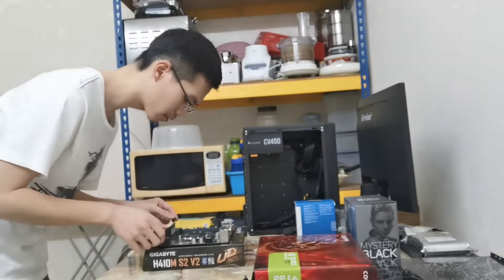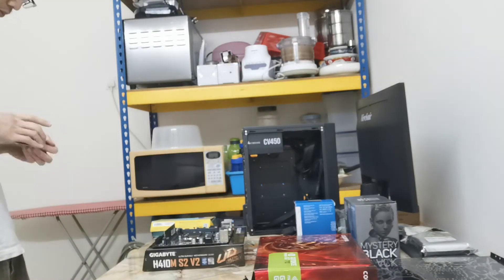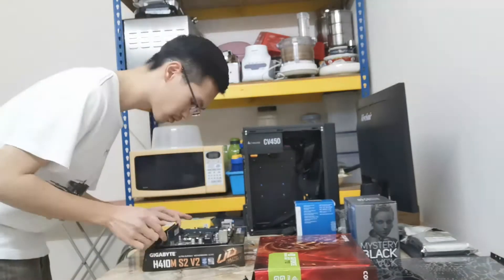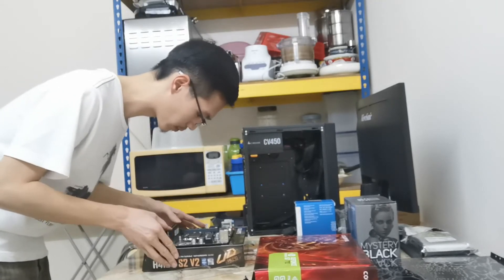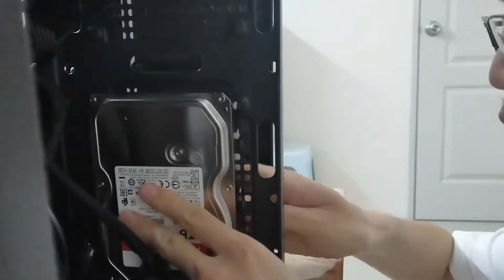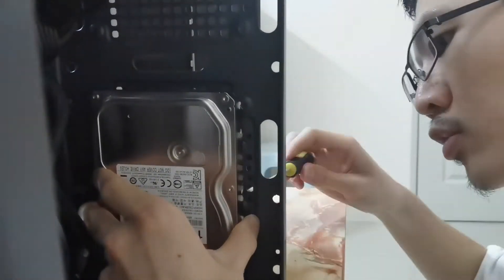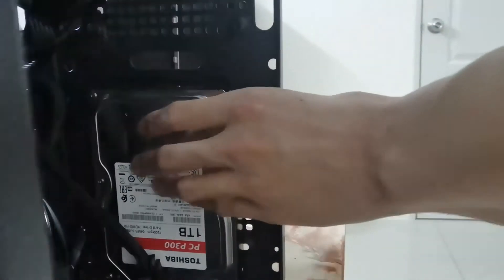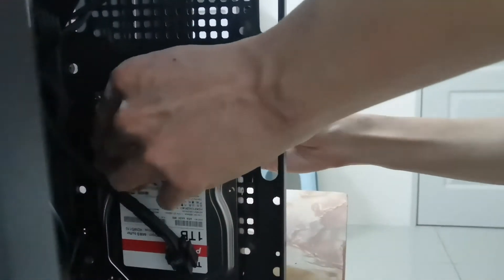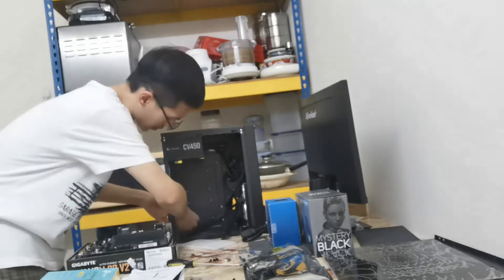I inserted the RAM sticks into the motherboard, making sure each RAM stick goes in straight into each DIMM slot. I installed the hard disk drive and SSD, also known as a solid state drive, somewhere in the computer case with screws. I did move the hard disk drive to a different location later because the holes were too small to allow all the required SATA cables to connect to the hard disk drive.